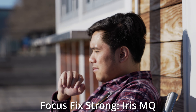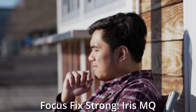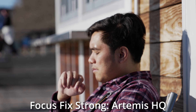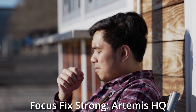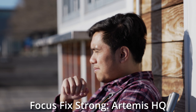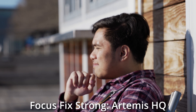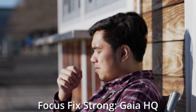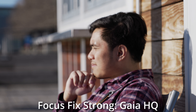Iris Medium Quality also does an okay job, though I would personally pick the Low Quality variant because it is slightly sharper and with fewer artifacts. Artemis I'd simply not pick — it looks just as soft as it did before, unfortunately. Artemis tries, but it fails. Gaia I would not pick at all because it's not made for this sort of thing. Again, they should remove it from the focus fix options.